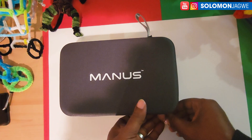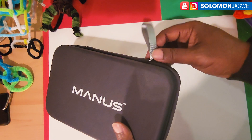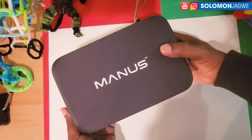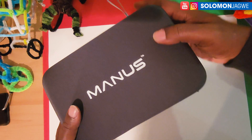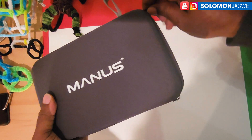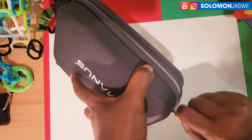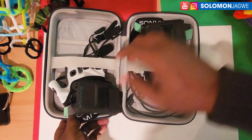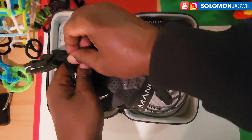Welcome back friends, this is Solomon Jagui. I'm back with another quick insight, and I shared this on my community page — I promised I would do a quick review of these gloves. This is the Manus Quantum gloves. I've done a review of another pair that looks like this, but this is a much newer pair. Let's take a quick look at what they look like inside, as this is a much different design from the one I tested a while back.